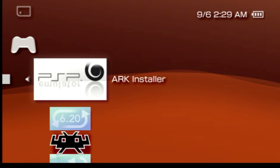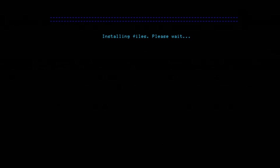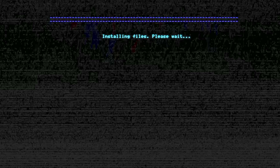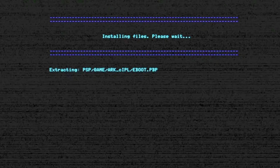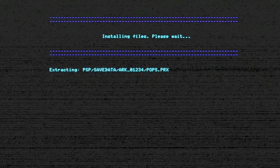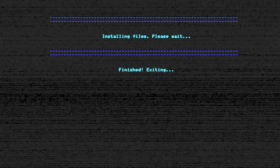What the ARC installer does is it doesn't actually install ARC specifically — it installs three tools that are necessary to install ARC to your system. So it's basically an installer for installers. As soon as you run the ARC installer, it's actually installing files that will be extracted to your PSP's memory card. Give the software a minute to do its magic and you'll see a confirmation message appear on screen, notifying you that everything has been finished and that it's exiting back to the cross media bar.